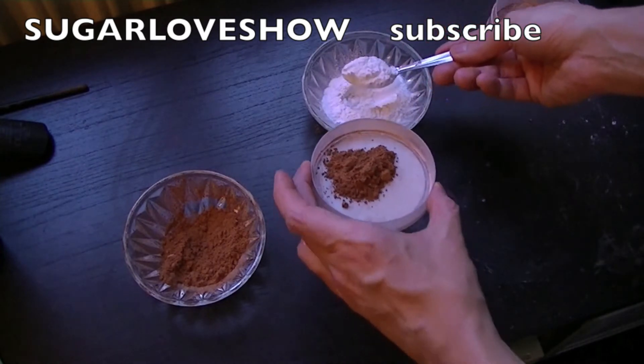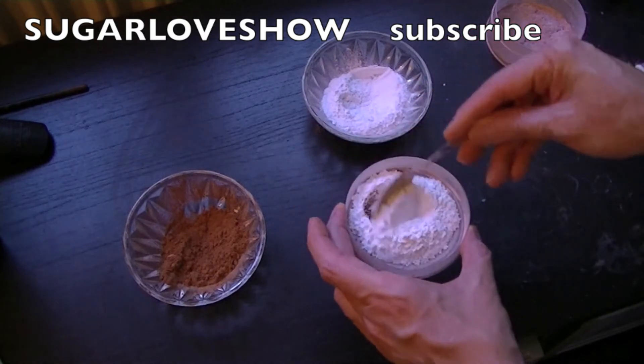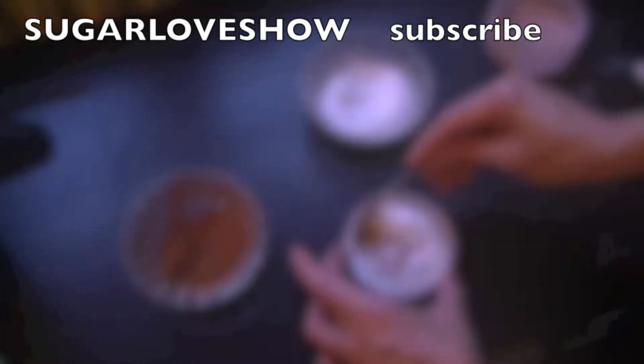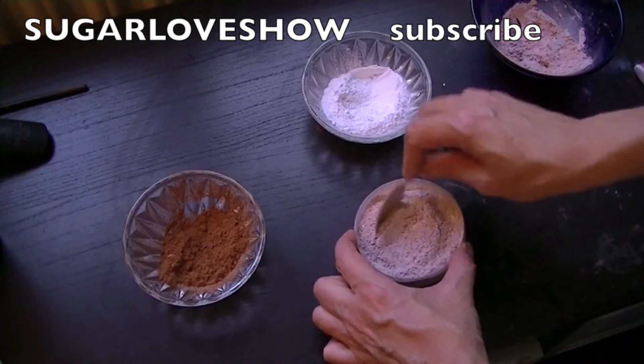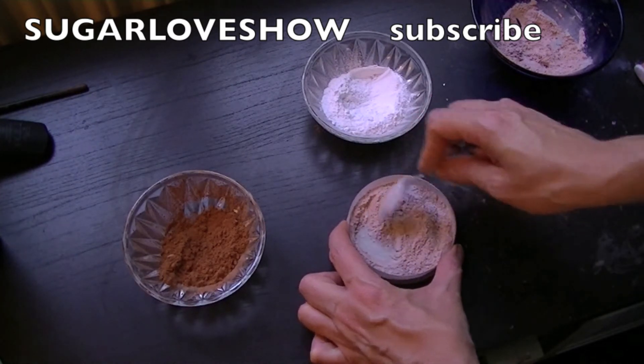I'm gonna use one spoon of bronzer for two spoons of baby powder, and you mix it very well.